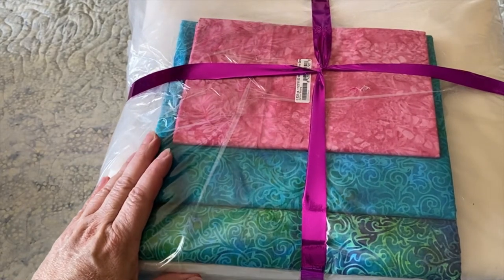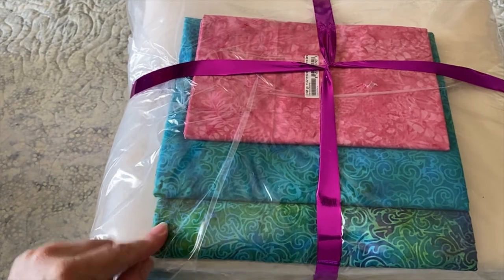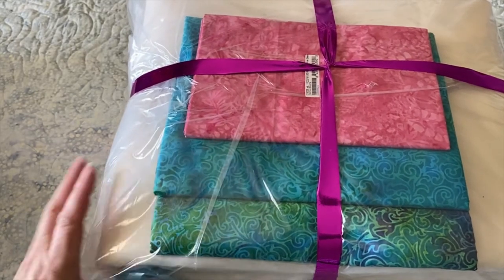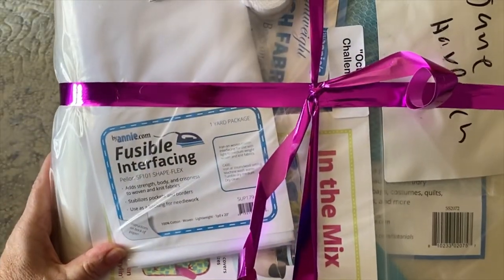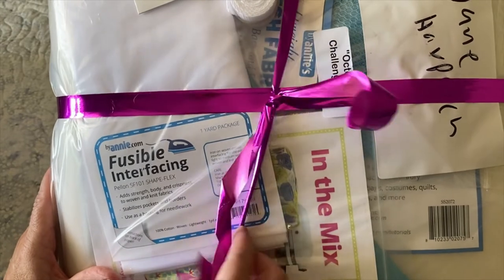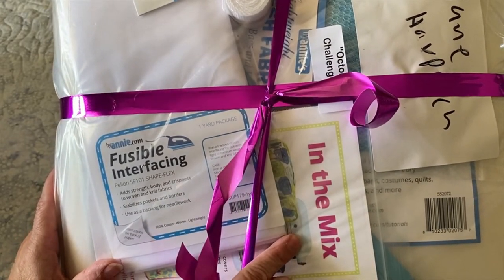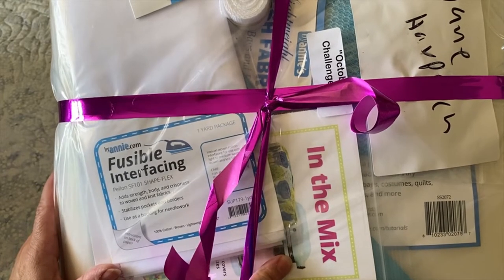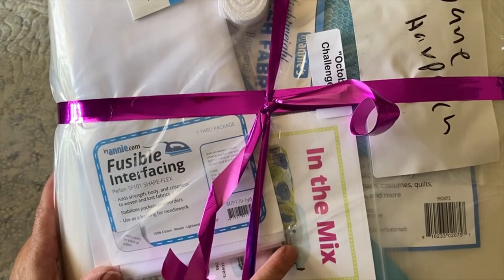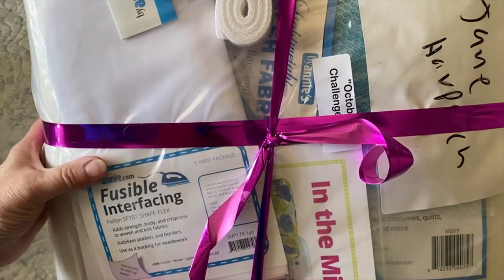Our October project is a Bags by Annie pattern, and those were the fabrics that I chose for my project. It comes with all the things we need to make the bag. I chose to do the In the Mix pattern — specifically a mixer cover for my kitchen counter — so I can't wait to get started and share that with you in October.